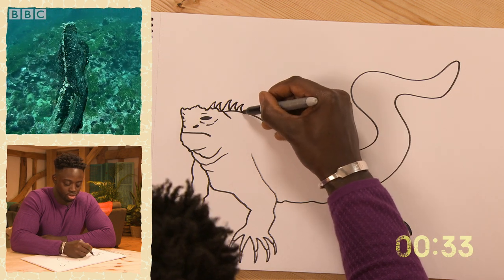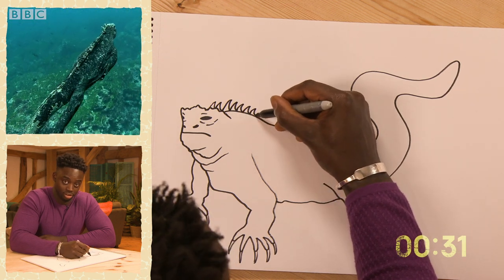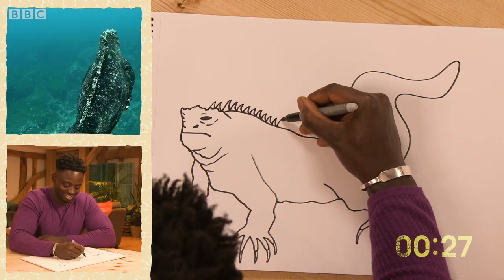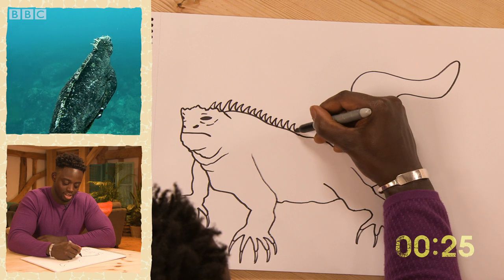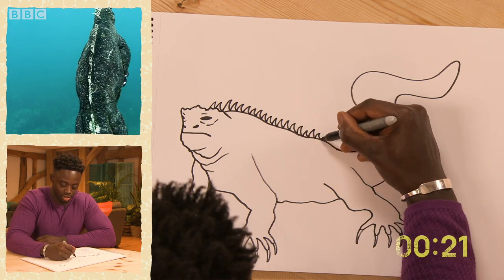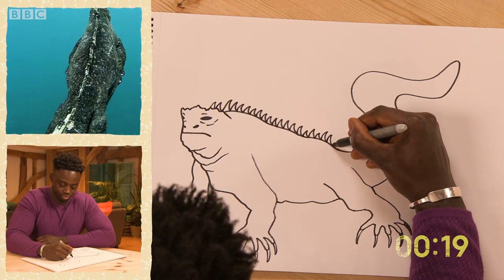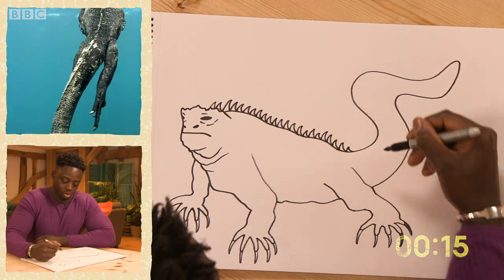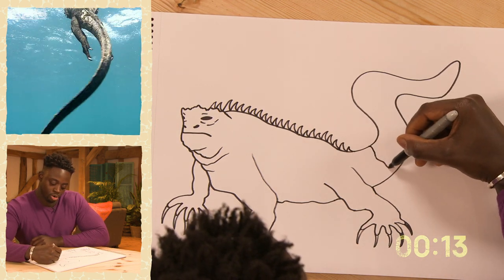Now we're going to add in the scales — do a couple of M's for Musa. Make them nice and spiky, almost like the claws. A bit of the tail here.